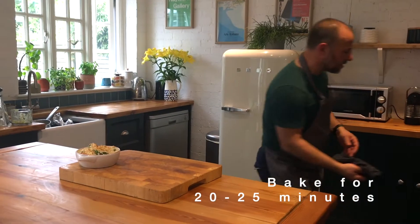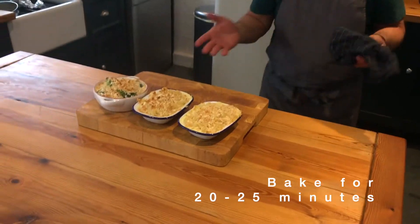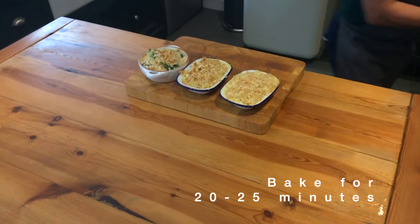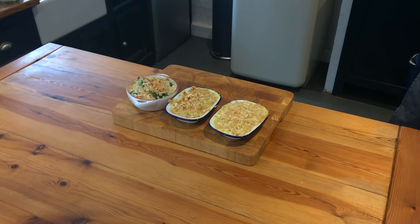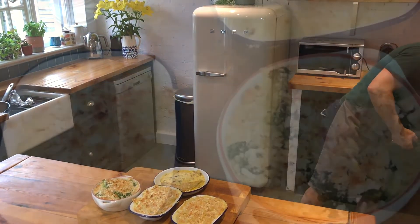It's been in there for about 20 minutes — depending on your oven, ours is a bit slow at the moment — but 20 to 25 minutes until golden brown. Remember the pasta is cooked anyway, so all we're looking to do is brown and crisp this up, ready for eating.